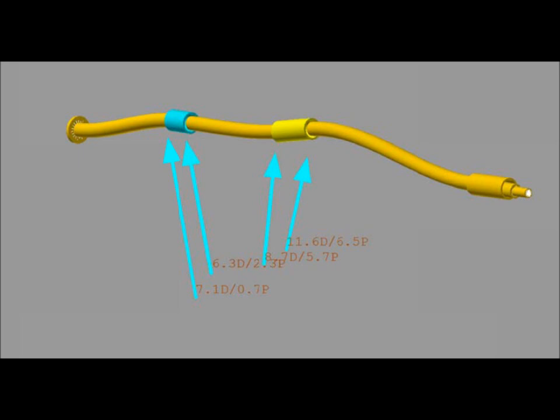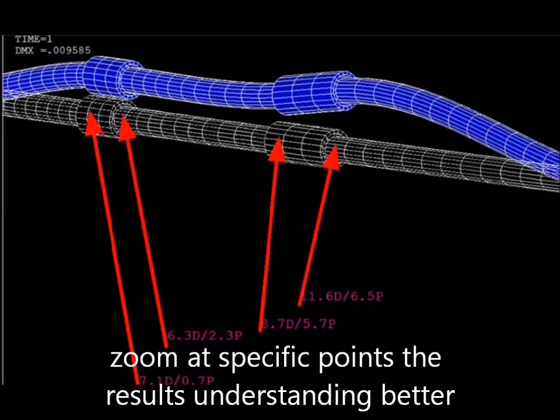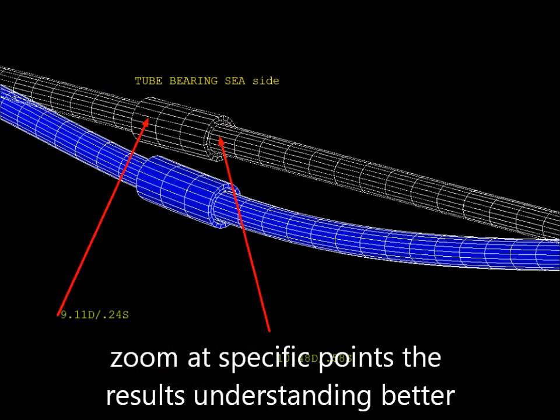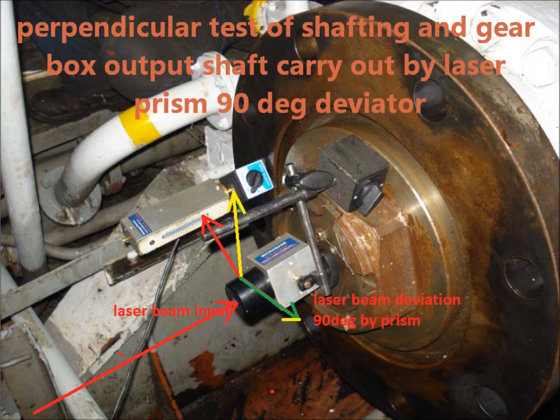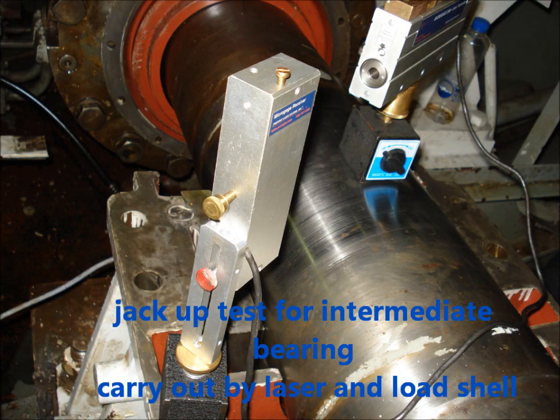In addition to bushing center deviation, the perpendicular deviation of the reference beam with the gearbox or main engine output flanges is measured as well, and a jack-up test is carried out by load-edge shells at intermediate bearings.